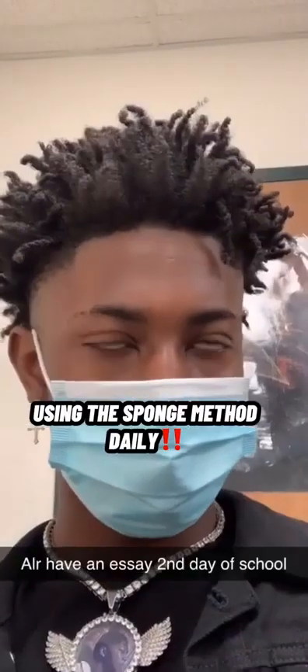I'm gonna show y'all some videos. Look, you can see the rotation — my hair is still short, but I was sponging that mud.